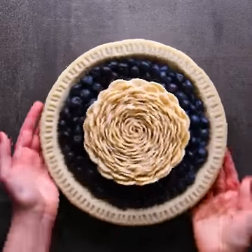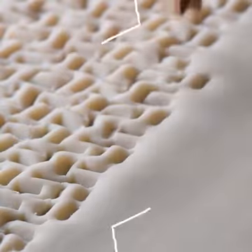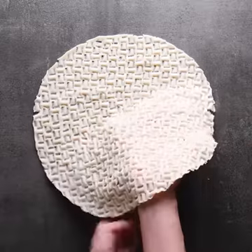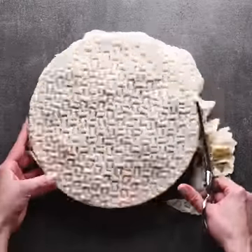How creative is this? Working with the last one, using a cloth bin — what a lovely pattern! Cutting out the excess.